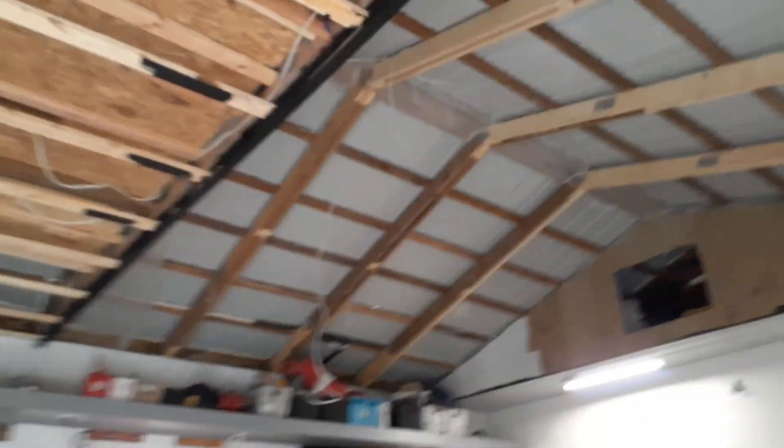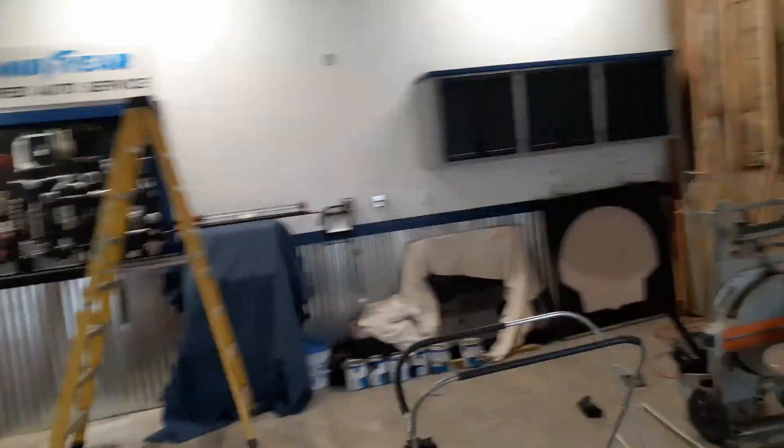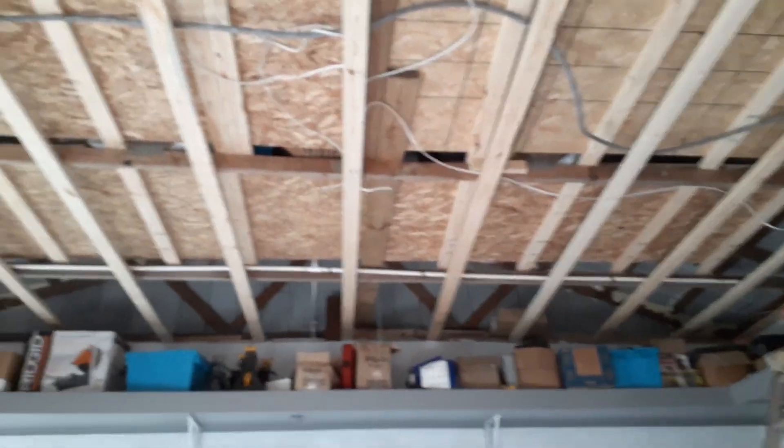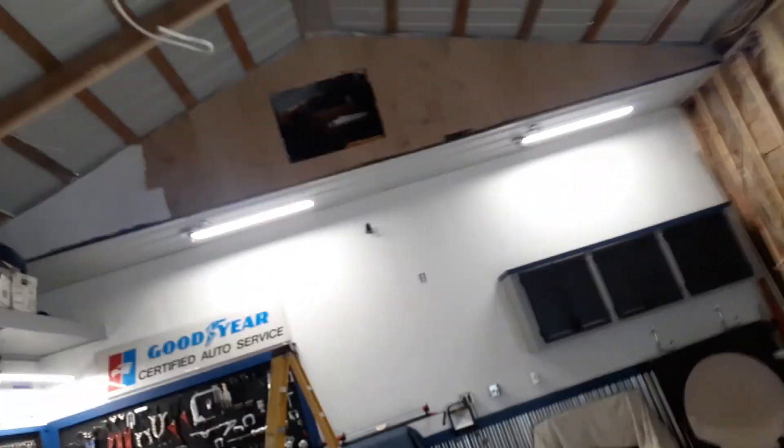My vault ceiling — it's supposed to rain tomorrow. If it wouldn't rain tomorrow I'd go ahead and seal that ridge cap, but since it is I'm hoping next weekend will be dry and we'll be in the 60s to 70s so I can seal that ridge cap up. I can't run insulation in here until that ridge cap is sealed up and I know it's not leaking. In the meantime I can do stuff in sections like I've been doing.